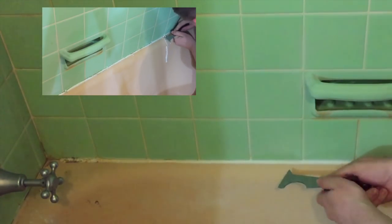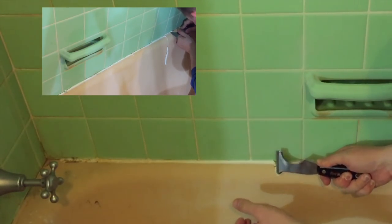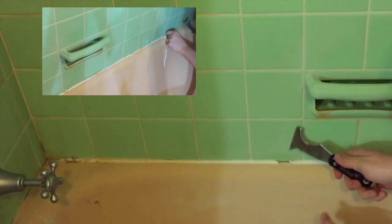This is always the worst part when you're doing a tub — getting rid of the old caulk. But I have to say, the heat made it nice and easy. You don't have any dry parts that are just impossible to get out. It was nice.